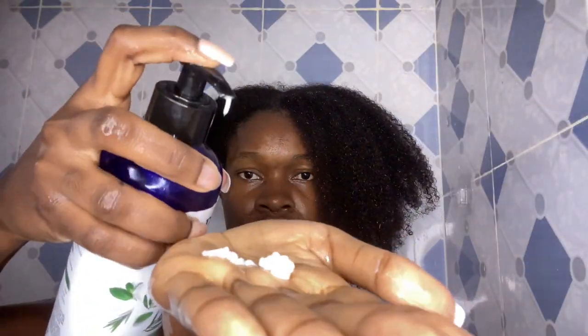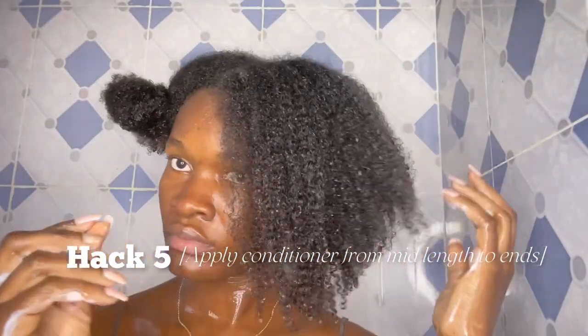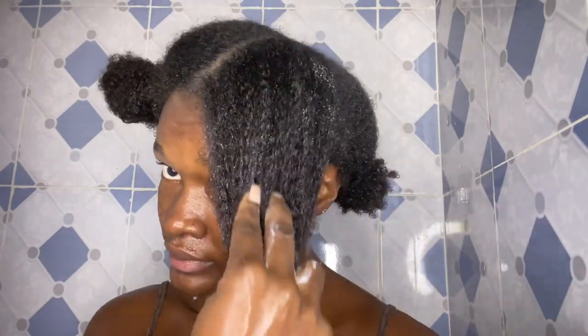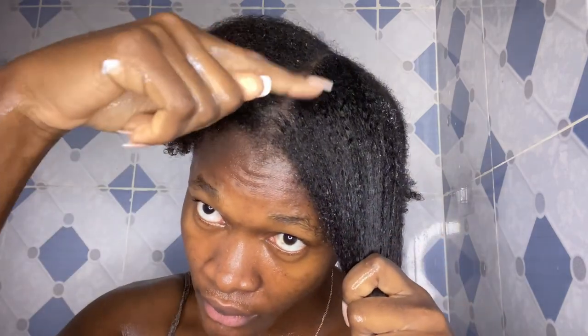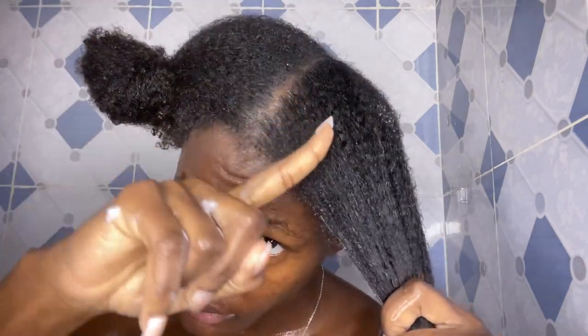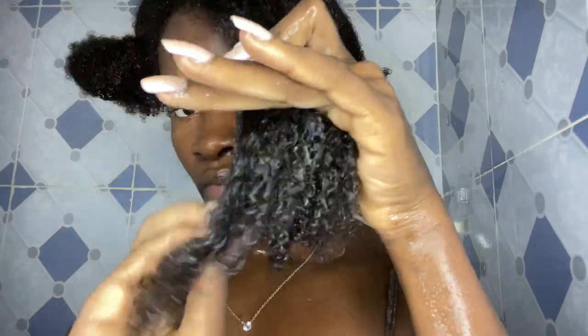For the fifth hack: apply your conditioner from your mid-length to your ends, and not on your scalp. I see so many people conditioning from their scalp — conditioners are actually meant for your hair strands, so focus on your strands all the way to your ends and leave your scalp alone. You don't want to clog up your scalp.